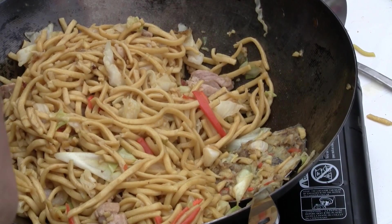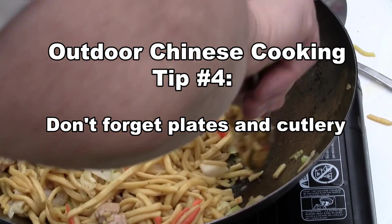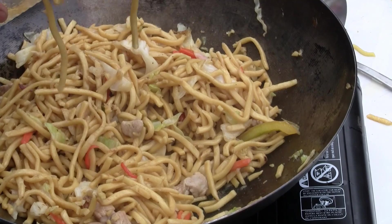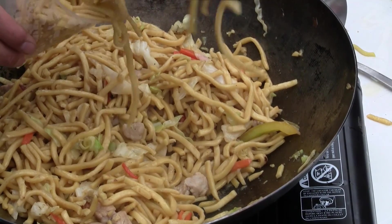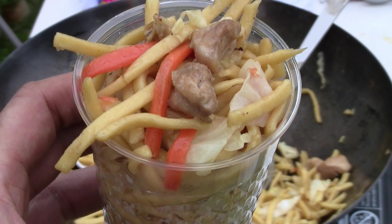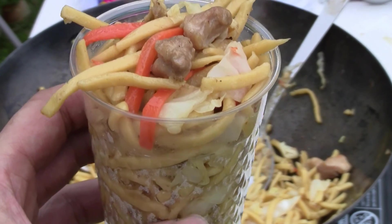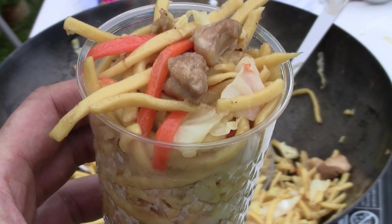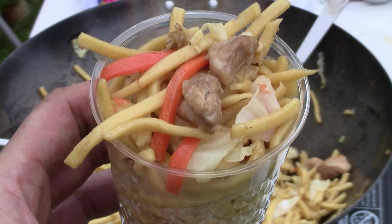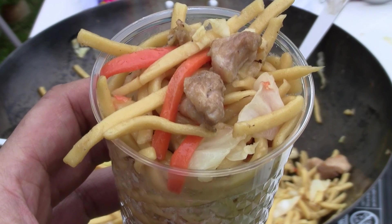You didn't happen to bring plates, did you? I only brought one for myself. I should have just bought plates yesterday. So today we're having stir-fry — we've got to bring plates for the picnic. So it's chicken and Shanghai noodles in a plastic cup. There you have it — chicken and Shanghai noodles stir-fry. Enjoy.